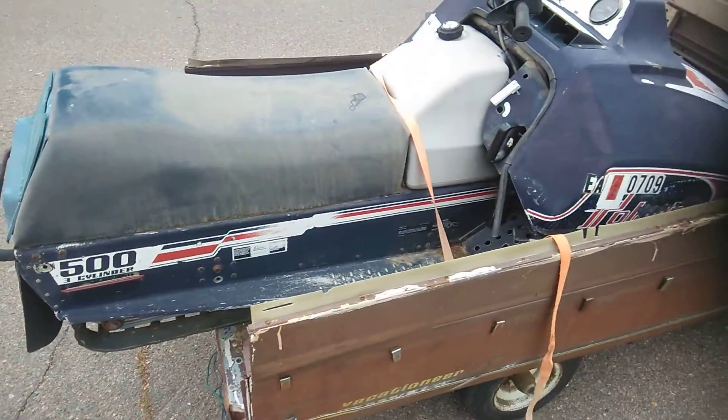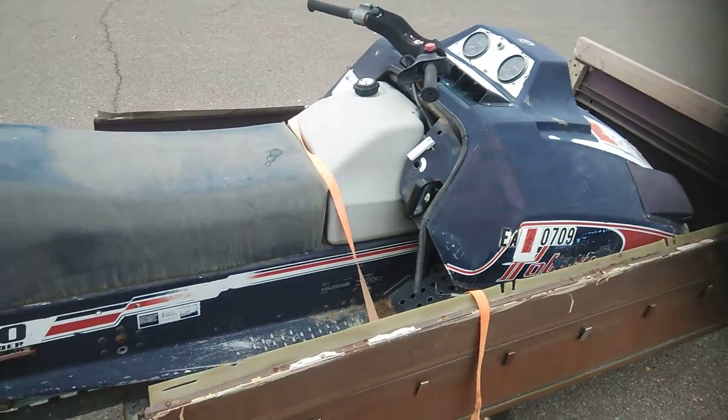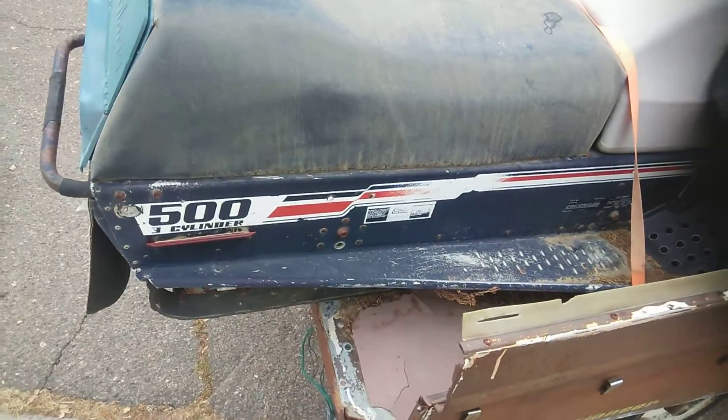What's up everybody, this is Chase Bruner. I'm coming to show y'all — I'm pulling out the old Centurion 500cc 3-cylinder.